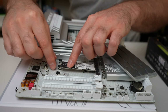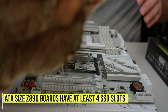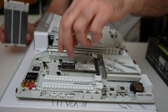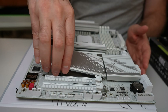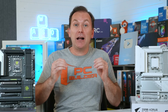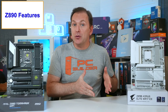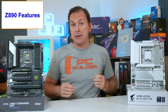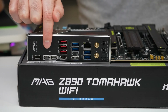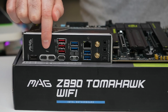For M.2 NVMe SSDs, with the exception of the cheapest boards, all ATX-sized Z890 motherboards include at least 4 NVMe SSD slots, with some boards having 5, 6, even 7 NVMe SSD slots. Thunderbolt 4 control is now built directly into the CPU, so if you use Thunderbolt 4 for external high-speed storage connections, typically in professional environments, Z890 motherboards offer at least one and up to two built-in Thunderbolt 4 ports.